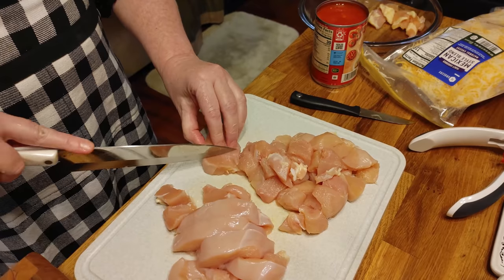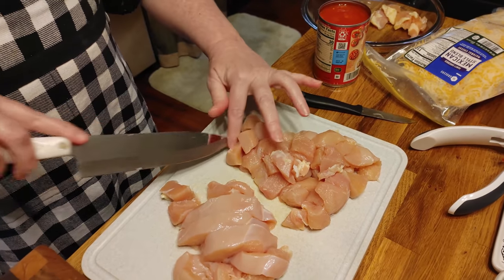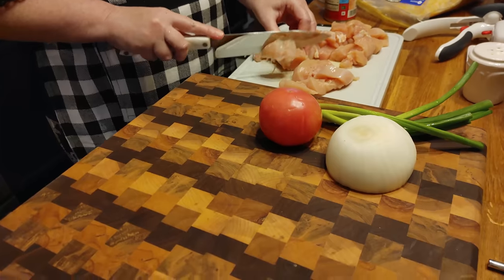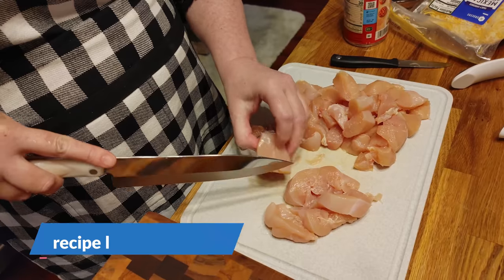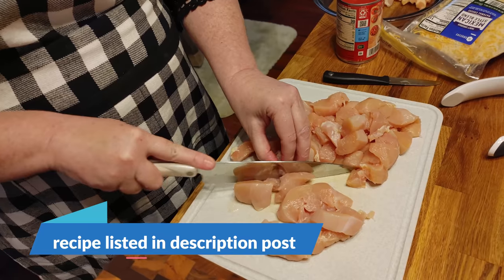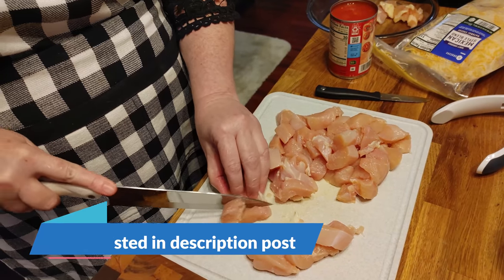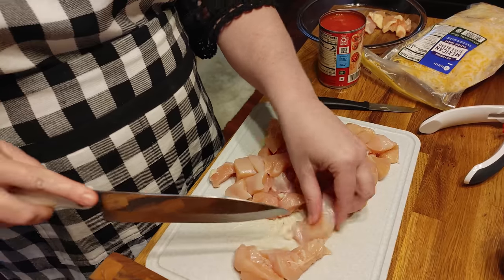I use this one for my chicken and my meat and I actually put it in the dishwasher — that way I know it gets good and clean. I don't want to put meat on my wooden cutting boards because they do absorb the liquids and the juices. Some people do it, but I personally don't like to. If you've got your own wooden ones that are for meat, I guess that's okay, but this is just how I like to do mine.